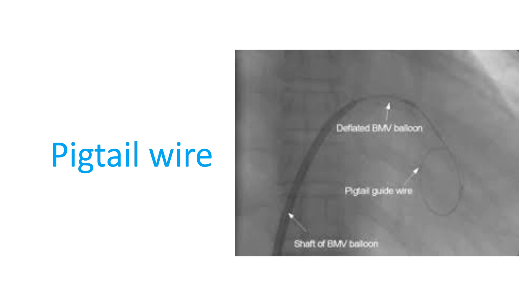Then the Mullins sheath is removed and a septal dilator is threaded over the wire. The septal dilator is passed to and fro across the inter-atrial septum a couple of times to ensure adequate dilatation of the septal puncture.